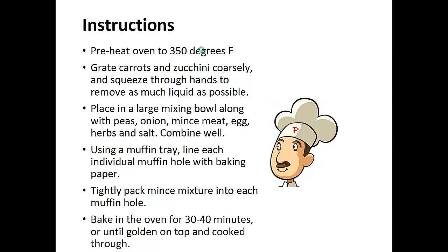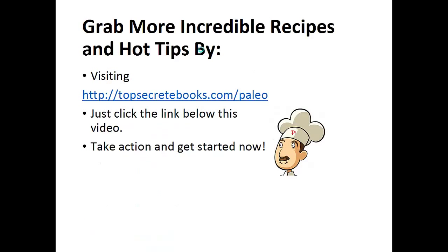Using a muffin tray, line each individual muffin hole with baking paper. Tightly pack the mince mixture into each muffin hole. Bake in the oven for 30 to 40 minutes or until they're golden on top and cooked through. And that's the recipe of the day.